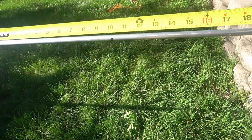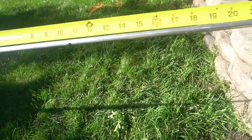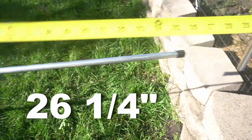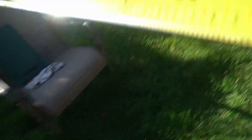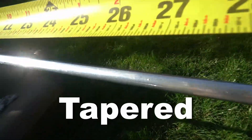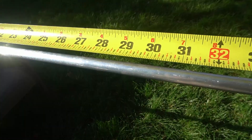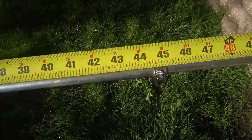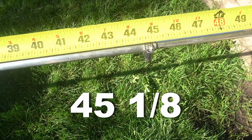From this coil to the very end is 90 and 3/4 inches. This top section is 26 and a quarter, or just a hair under. Section number nine is 45 and an eighth.